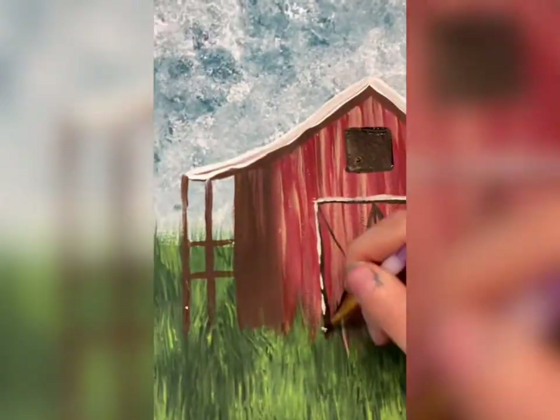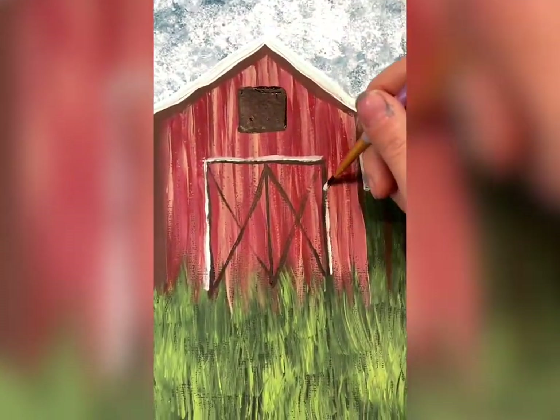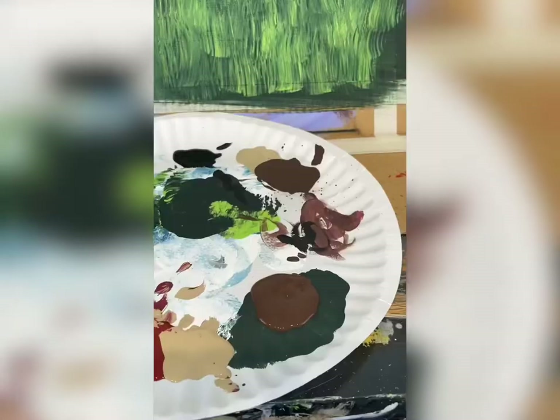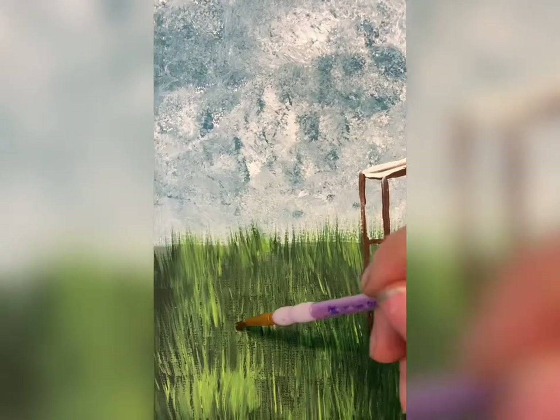White makes it stand out, so I'm going to outline those barn doors with white. Don't forget the window — I'm going to do a plus sign in the window and outline that with white as well. That's a simple barn.